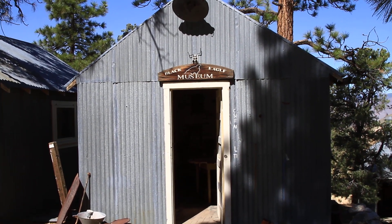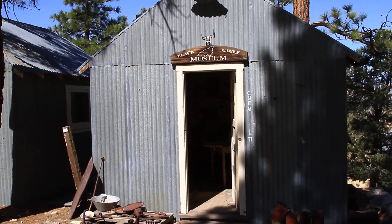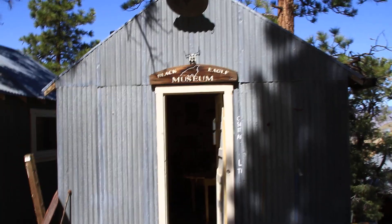I'm up here at Black Eagle Camp, Champion Sparkplug Mine. This is the museum. Let's go take a look.